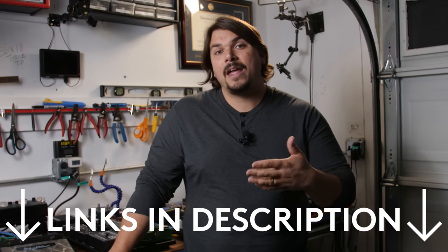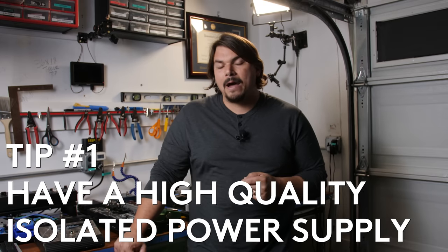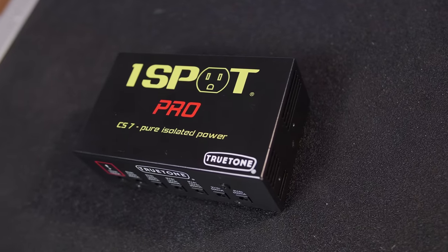Number one thing I recommend for any beginner, intermediate, or really anybody that wants to get the best possible tone out of their pedal board: they need to have a high quality isolated power supply. If you're using a wall wart style daisy chain and you want to go to something that's really going to give you high quality tone with no noise whatsoever, I firstly recommend the True Tone OneSpot CS series.